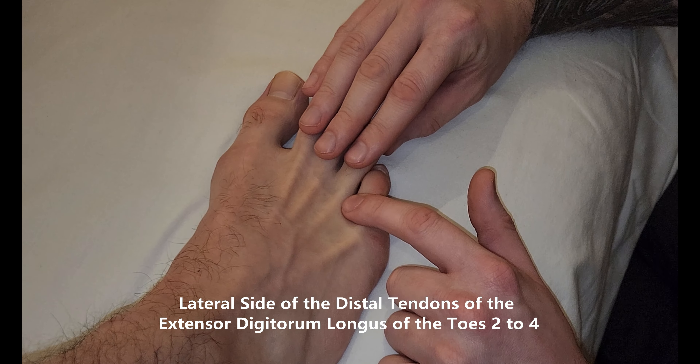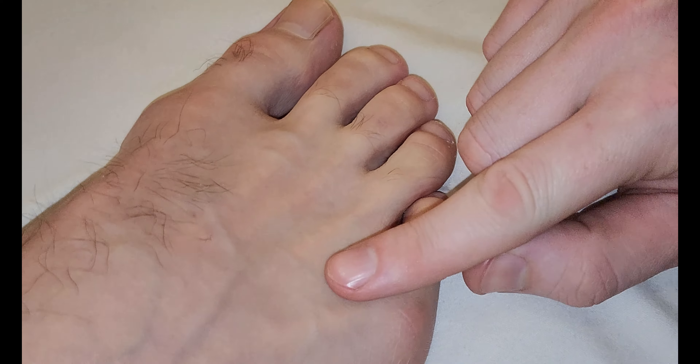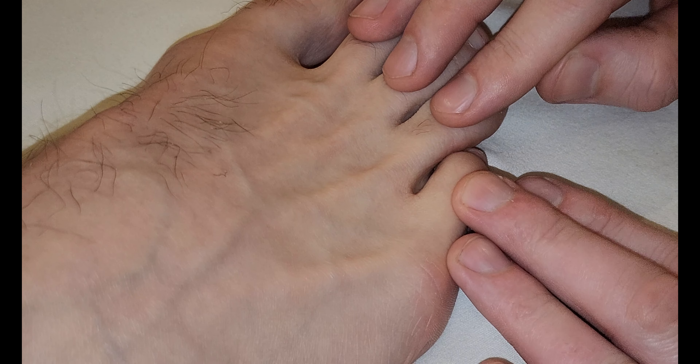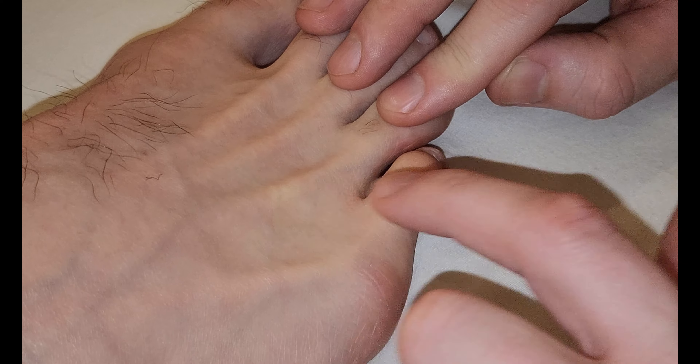If we look really carefully on our model — he's going to relax his toes all the way — I want a very small amount of resistance, and we're going to look right in this area. He's going to start to lift up his toes right there. There is a secondary tendon, not this more obvious one.